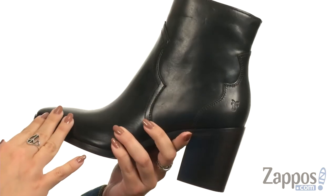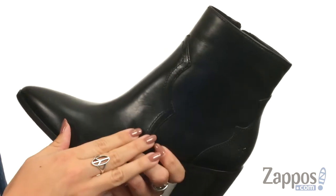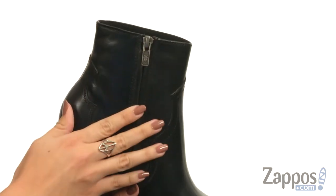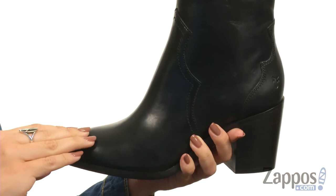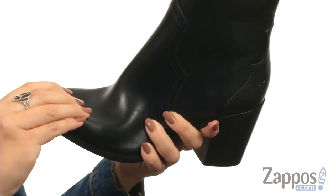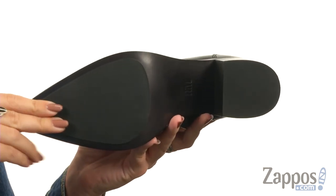I really like the different stitching designs throughout — gives it a great Western flair. You do have an opposite side zipper for easy on and off. The inside gives you a leather lining and leather footbed that's lightly cushioned. You have a great pointed toe here, gives you some flexibility, all resting on a sturdy leather heel and rubber outsole.